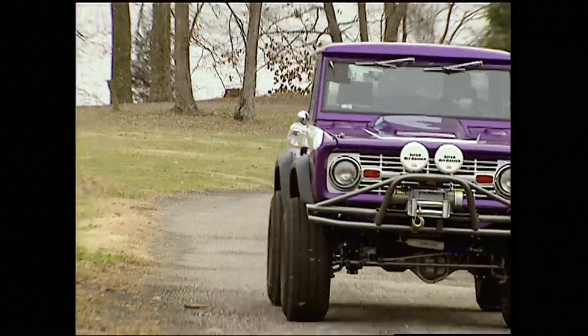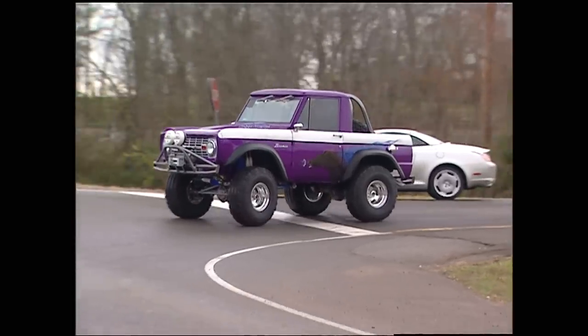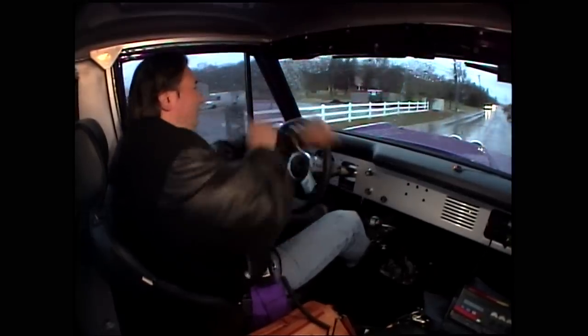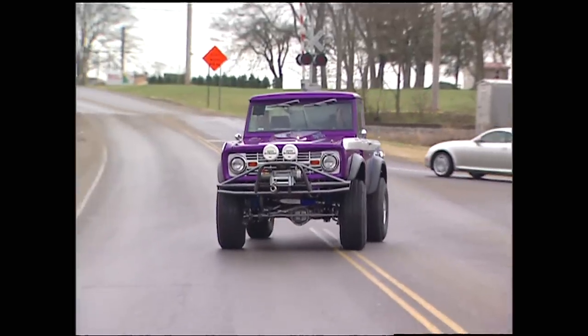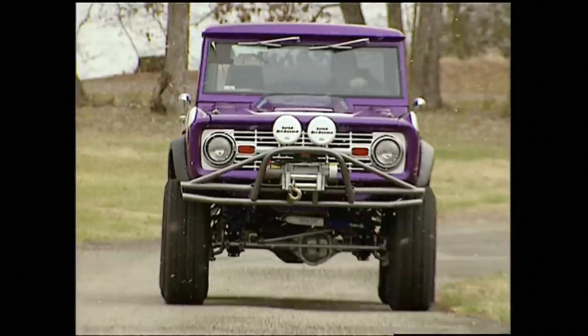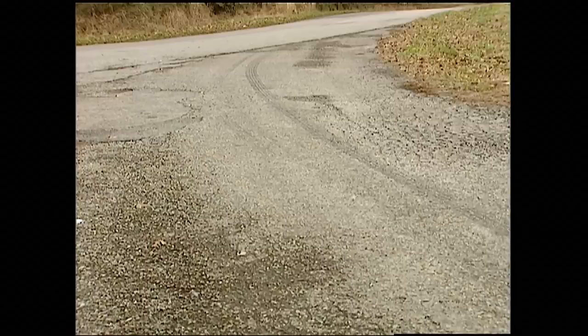However, high horsepower, a five-speed, and a locker in the rear can make this thing a little squirrely when things get wet and slick. One thing that a lot of people don't know is if you're running a locker or any kind of limited slip in bad weather, you need to be careful, because that rear end will come right up from underneath you quicker than you can imagine. OK, enough of that.